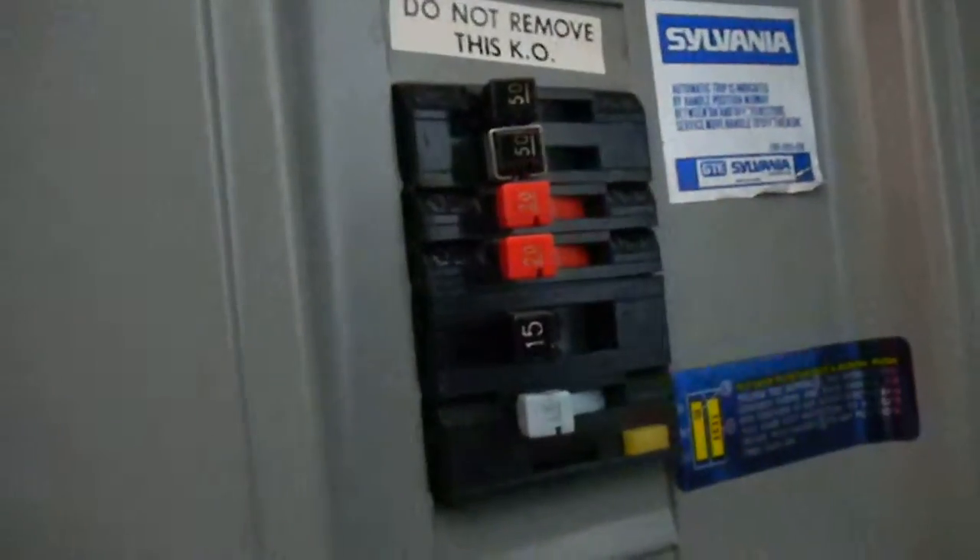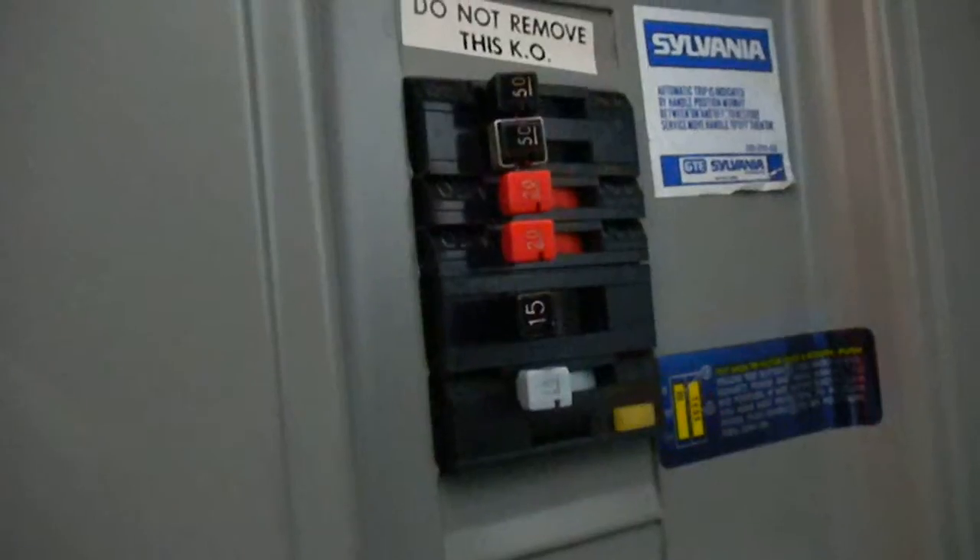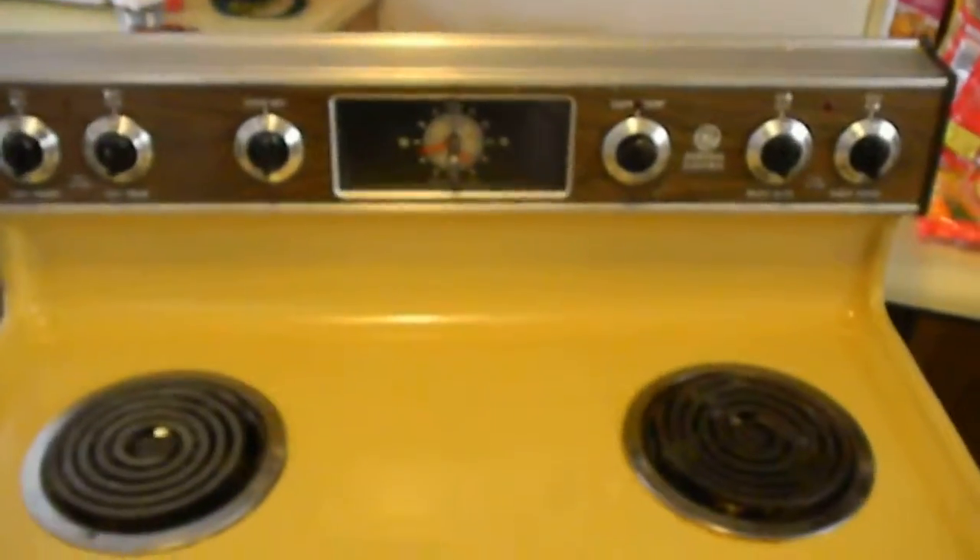If the breakers feel loose and sloppy, you probably need new breakers. That's Bill the handyman tip for the day. Thanks for watching — if you need any handyman repair, give me a call at 707-443-8347. Thanks.